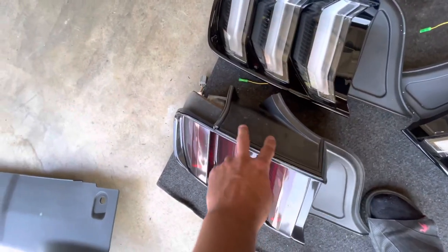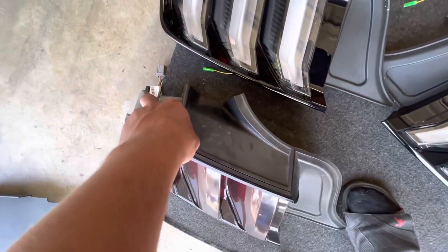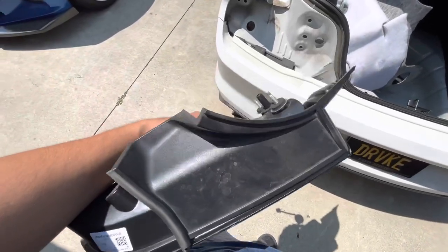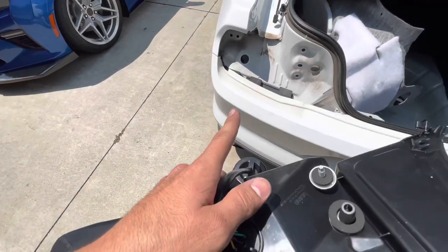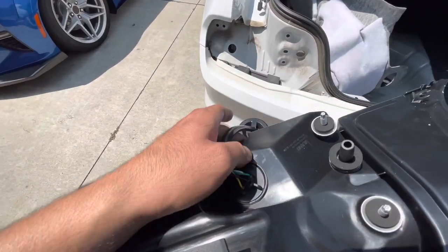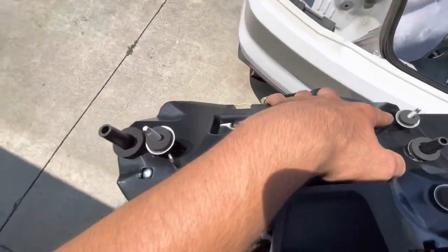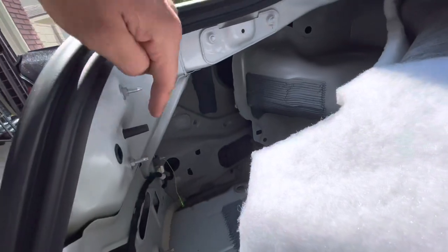Before putting the new ones back in, take off the top panel and put it on top of the new taillight — it's just three clips that pull straight out. Then put the wire and grommet back through the body of the car and redo all the steps in reverse: put on the three nuts and connect the wire.